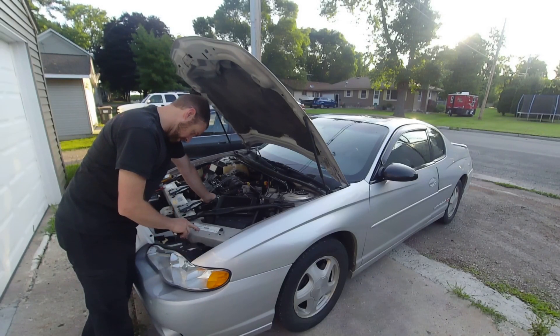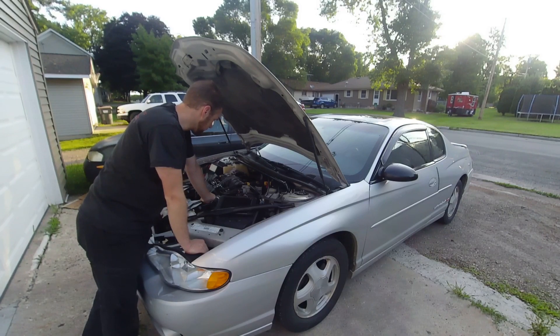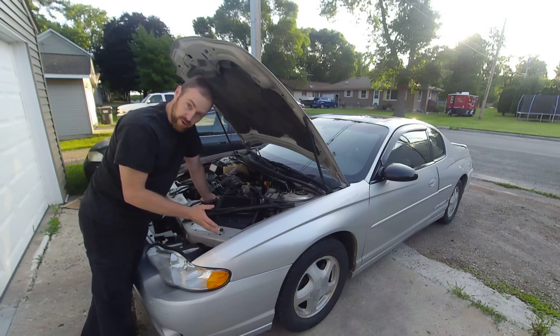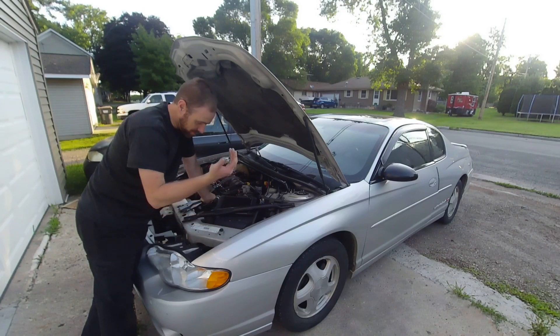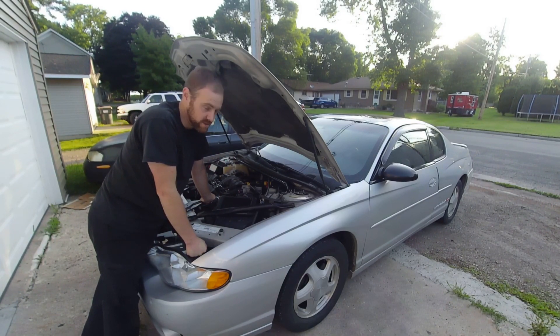Today I am working on a 2000 Monte Carlo SS, and this is not the supercharged model. So we went back a little ways. Even though I don't like to say these cars are old, they are old — it's 19 years old.